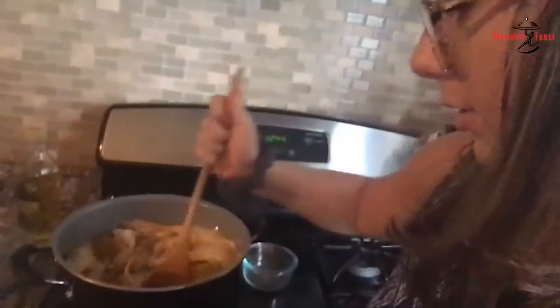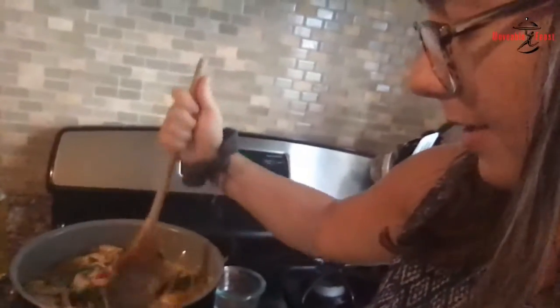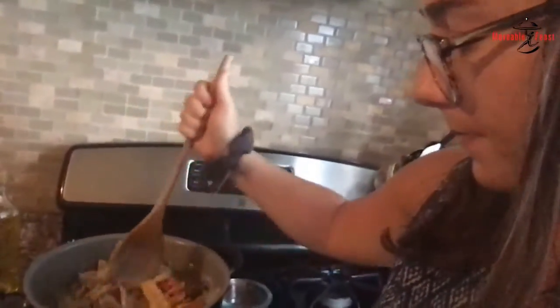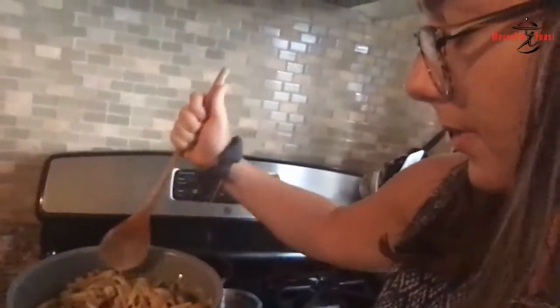So let's see where this is at. You can see here, this is bubbling a little bit. The pasta is cooking pretty well, and the milk is thickening up a little bit.